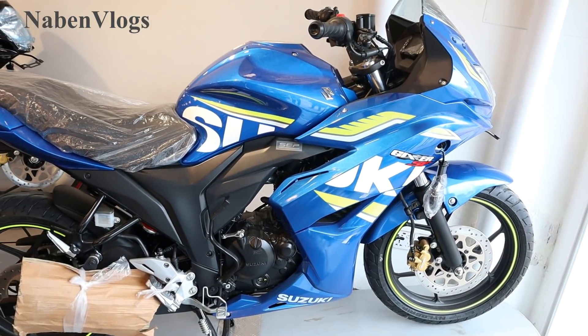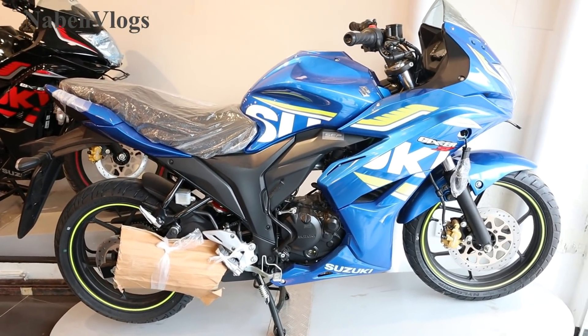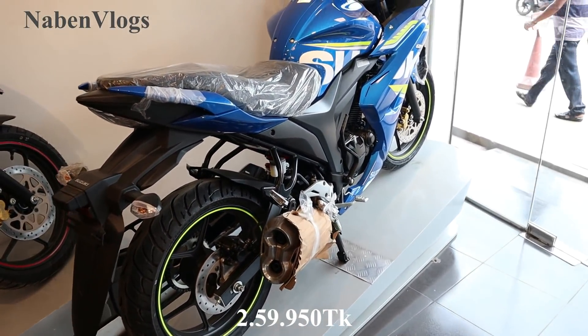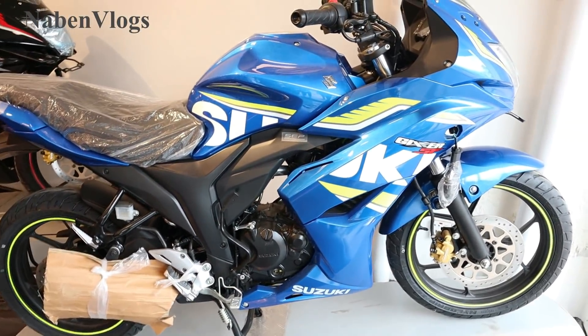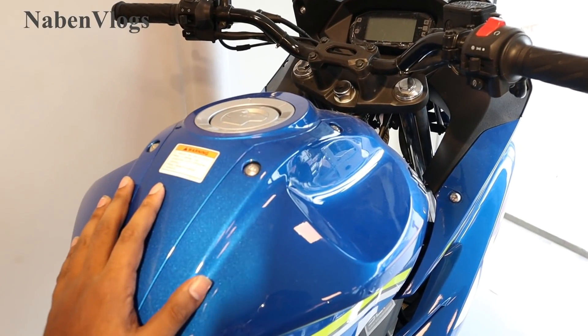Thank you so much for watching. This is the MotoGP. This is the 2017 model. This is the 2018 model. The price is $2995. This is the dual tractor bike. This is the kit. This is the digital meter. The fuel tank is 12 liters.